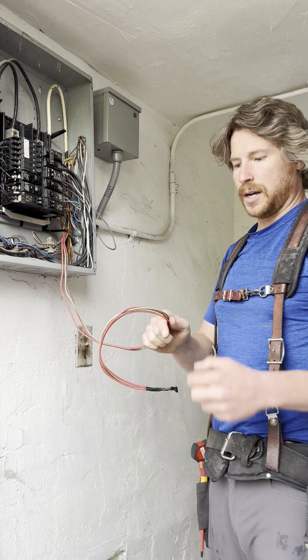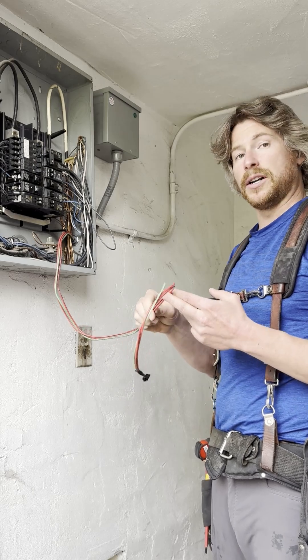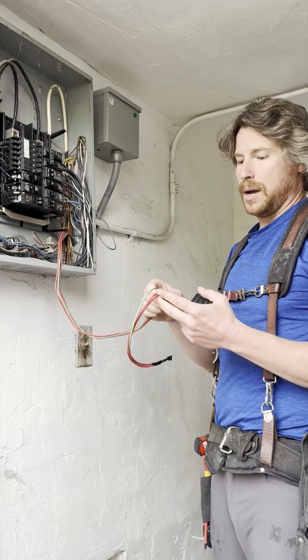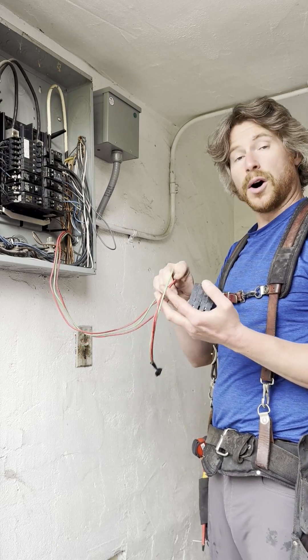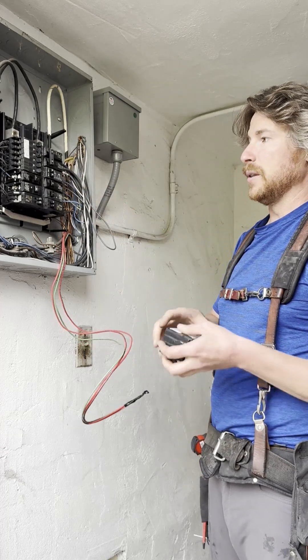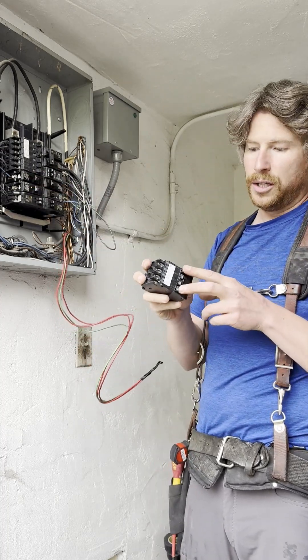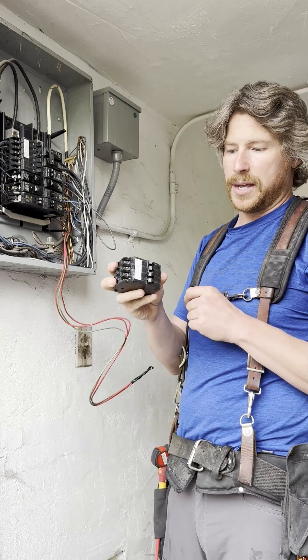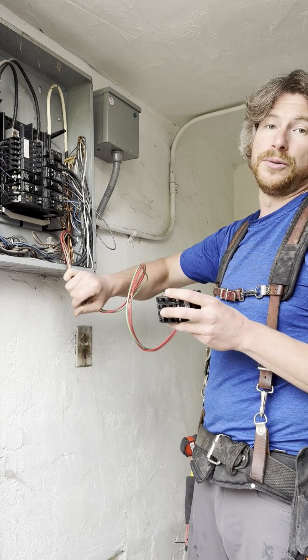This unit comes with two hot wires and one ground. This does not need to be on its own dedicated breaker. So if you can find any 20 or 30 amp load, you are allowed to pigtail this onto that breaker. In this instance, we are going to switch out these two single pole breakers, throw those on the outside of a quad, and then we will have a dedicated 2-pole 20 amp for this unit.